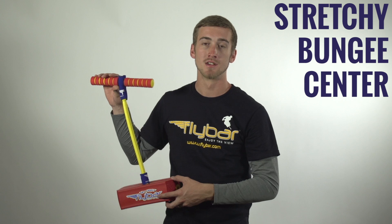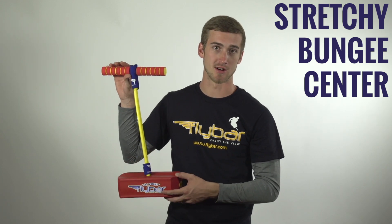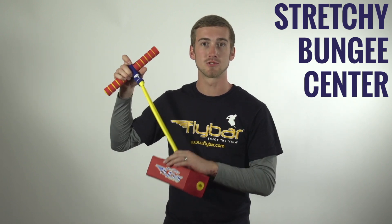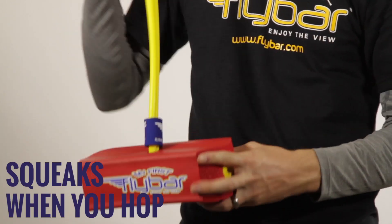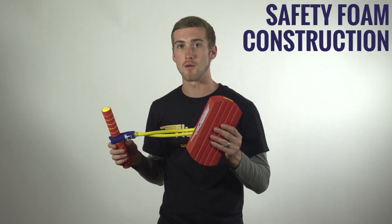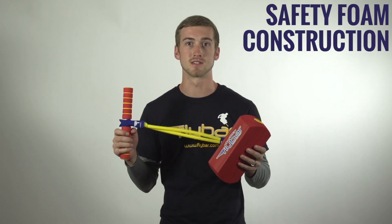What I love about My First Flybar is it gives kids of all ages the opportunity to hop on and try pogo sticking in a safe and fun way. A few unique features: the stretchy bungee center allows it to adjust to any rider's height. Second, it squeaks when you hop. Also, it's got foam foot pads and foam handles — it's super safe.